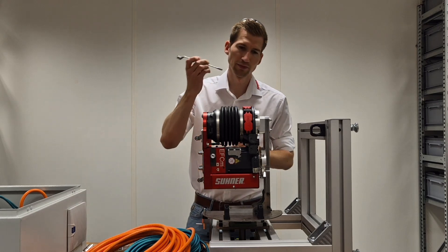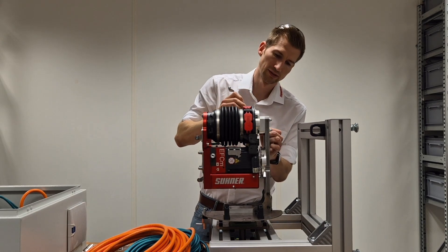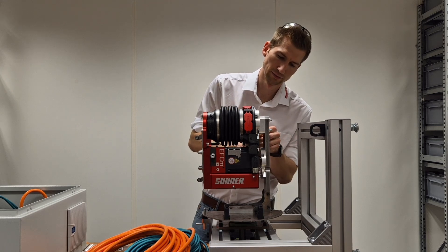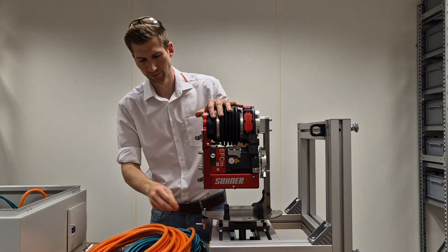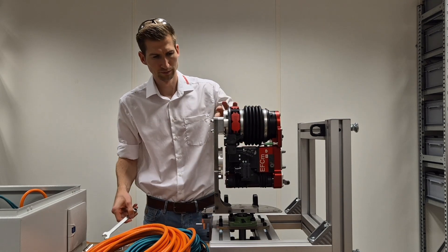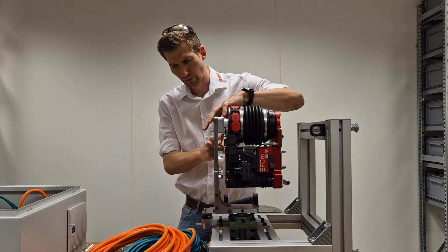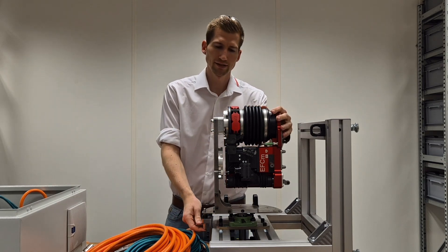With a 13mm wrench, I'm going to tighten the screws here — three screws in total. There you go, all screws tightened.